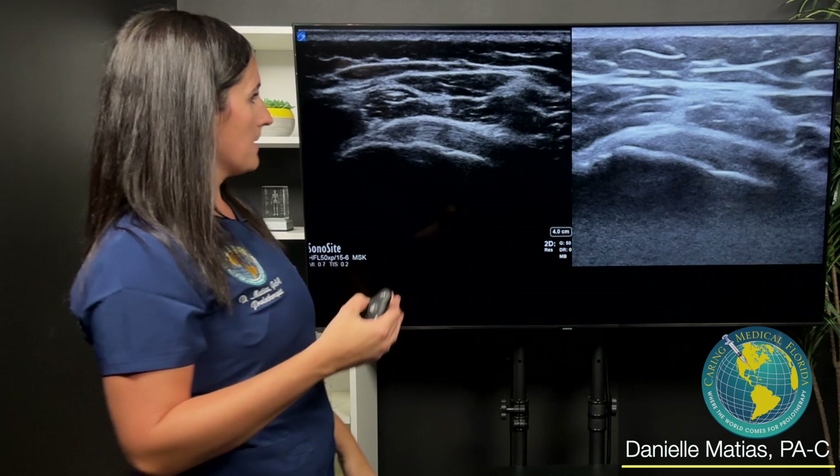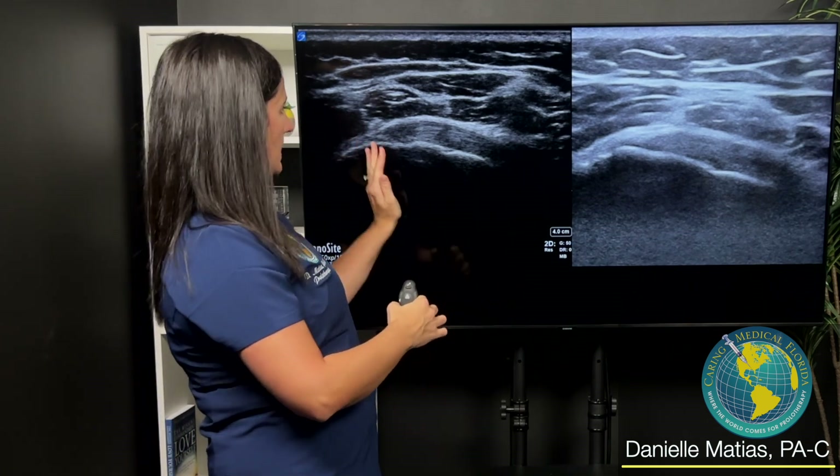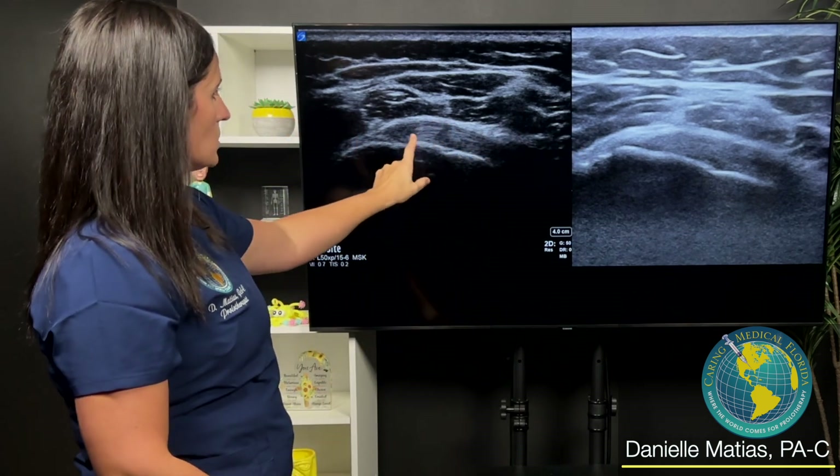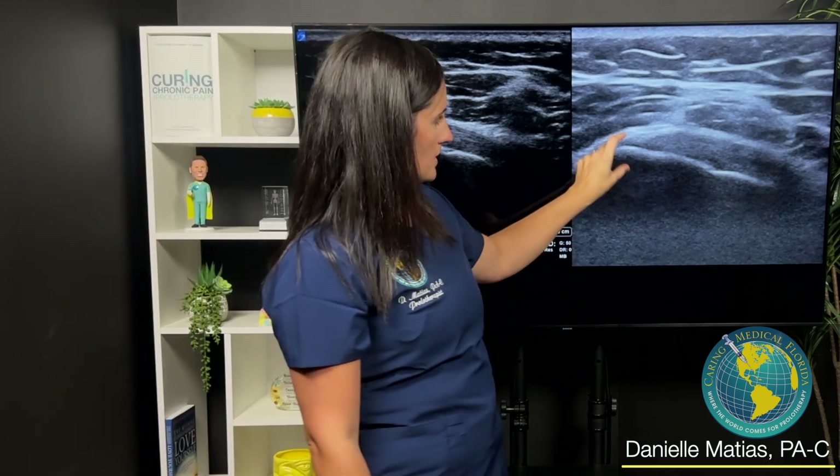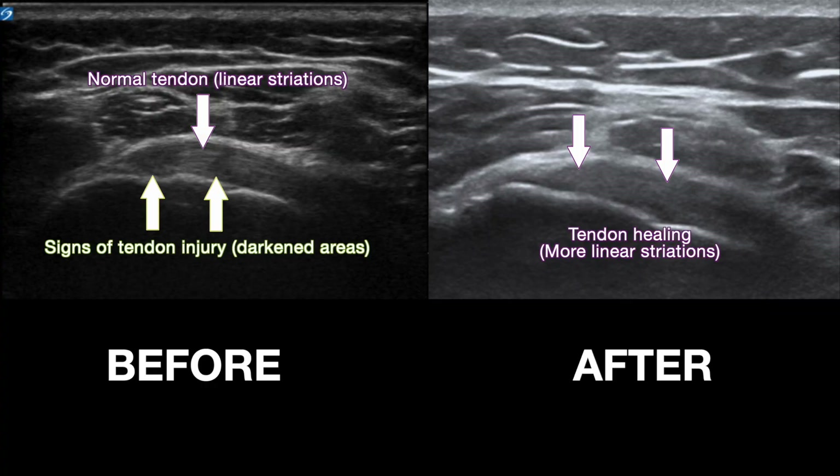Just to compare beginning to end — trying to get almost the same identical image — here you see black, black, dark gray. Now everything here is much more white, much more filled in, and looks a lot better. This is very, very cool.